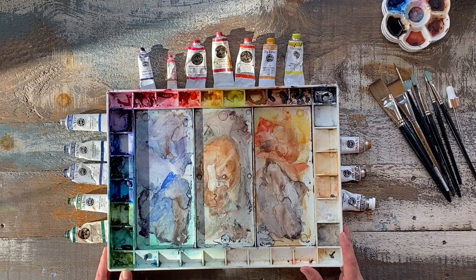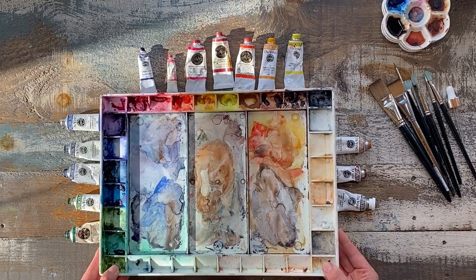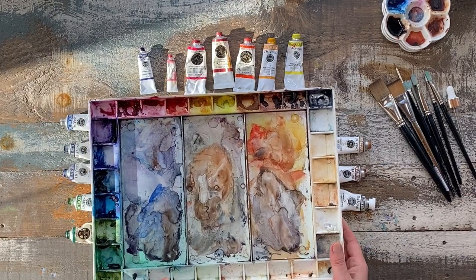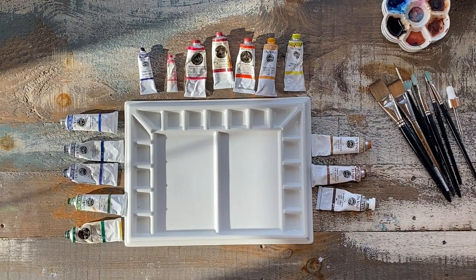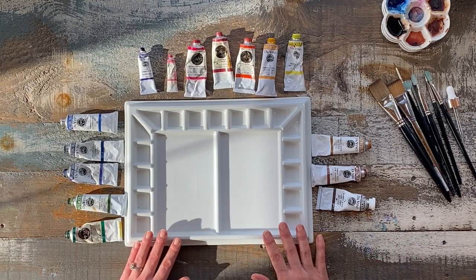This is an old plastic palette of mine and I have gone through many of these, so I thought it was time to upgrade. Even though this is quite a heavy-duty palette, sometimes it gets banged around and it does stain because it's plastic. A plastic palette is absolutely fine if you're just starting out, but I thought I would show you on a nice fresh clean slate so you can see the amount of color I put out and how it mixes.